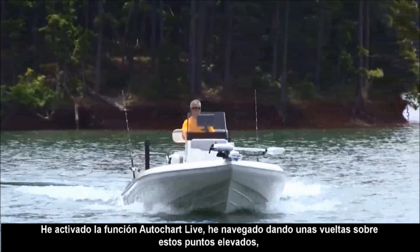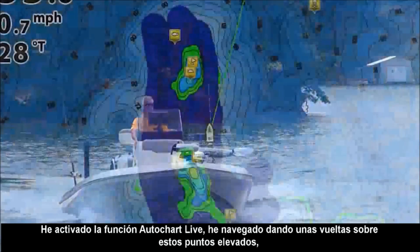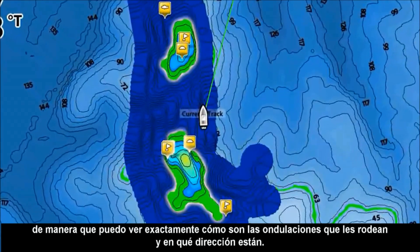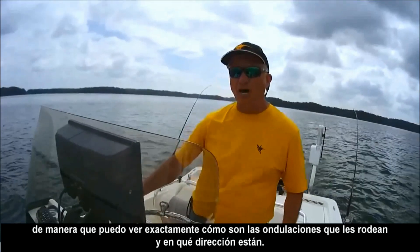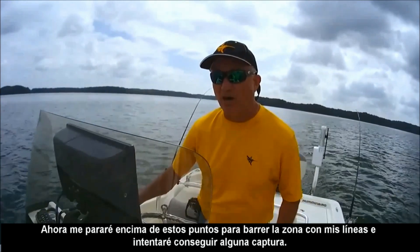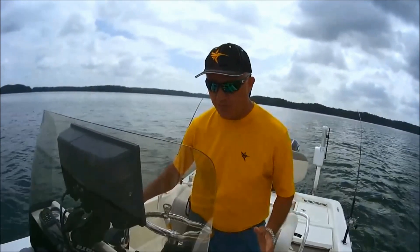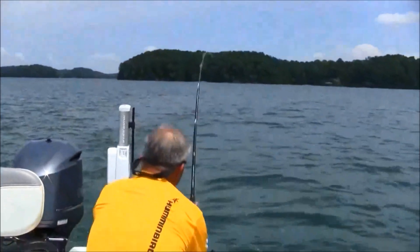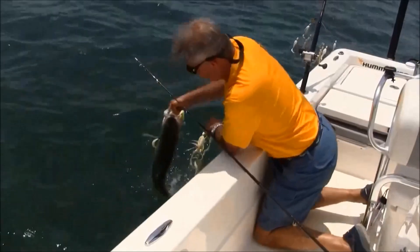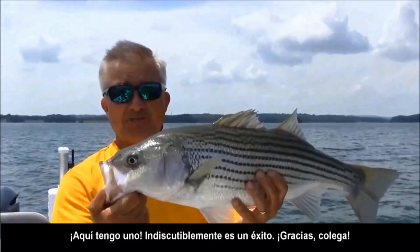I've turned on AutoChart Live. I've ran around and recorded the tops of these humps so that I can see exactly where the undulation is and which way they run. And now I'm going back and I'm trolling umbrella rigs over the top of the humps to see if I can put a fish in the boat. Just got a fish on it. And you cannot argue with success.